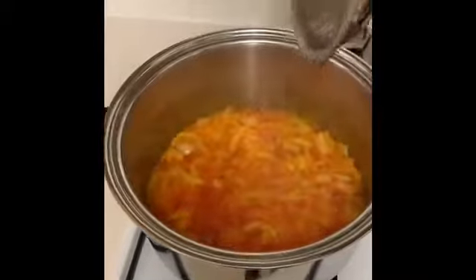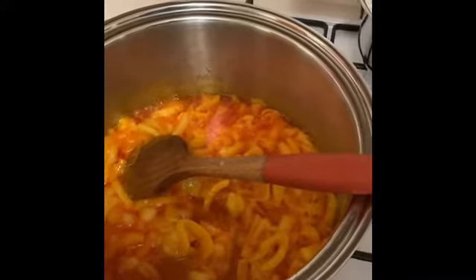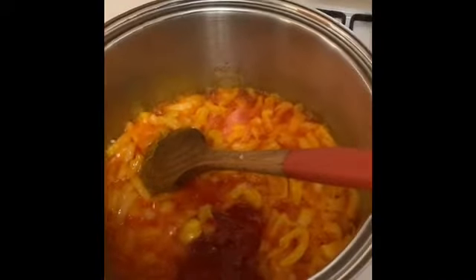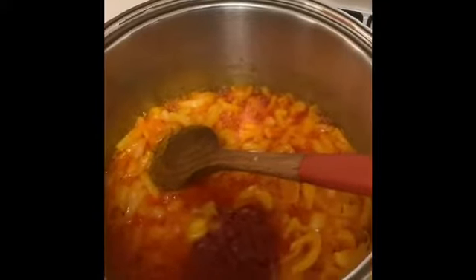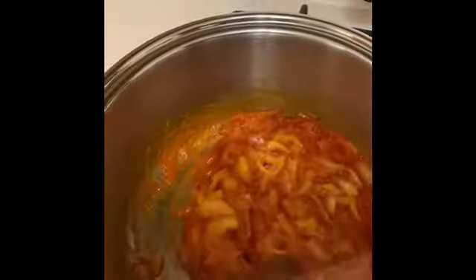The stew has been cooking for about two to three minutes, so I'm ready to add the tomato puree. Add it in depending on the size of the stew you're making. This is quite a lot of stew, so I'm going to add about three tablespoons. Stir it all together and allow it to cook for about a minute or two, then we can add the chopped tomatoes.